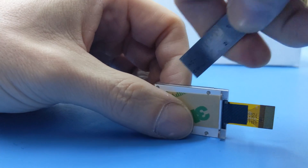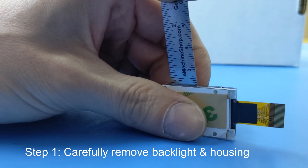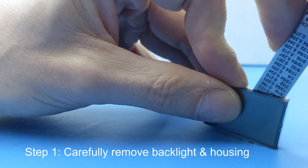Step 1. This LCD has a backlight assembly that can be pried off using a screwdriver or knife. Be careful when doing so as you don't want to break the glass. You also don't want to stab yourself.